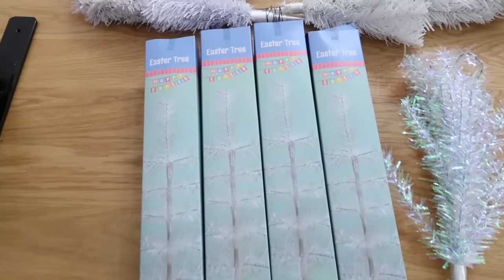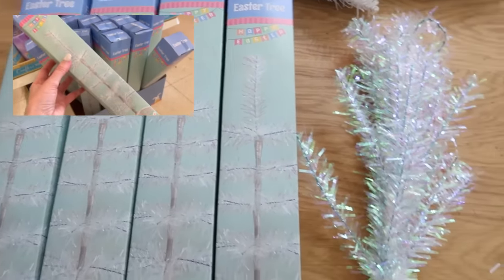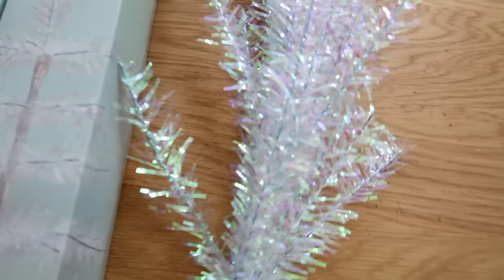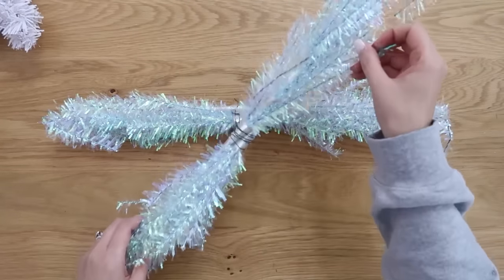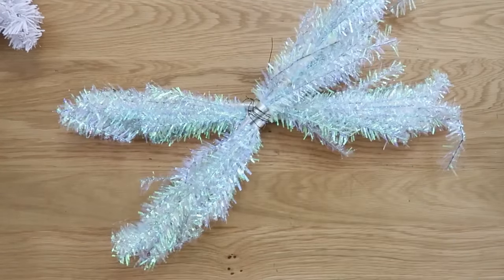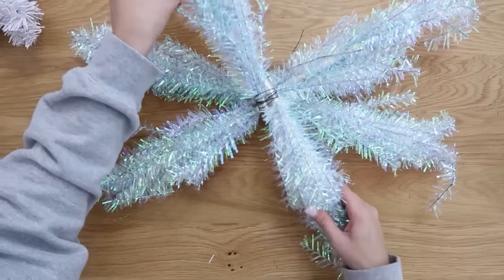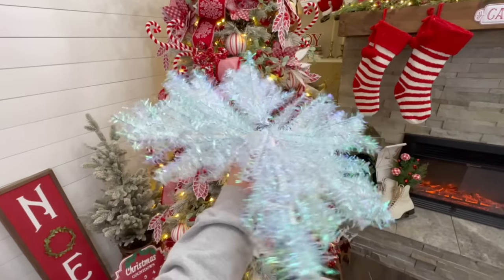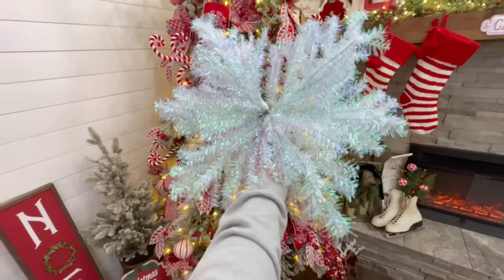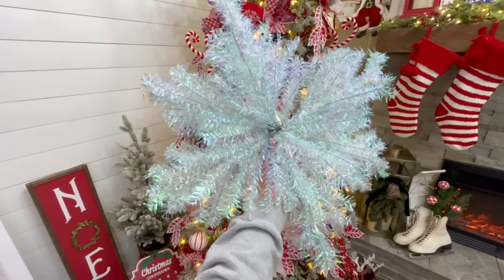Did you know Dollar Tree carries Christmas trees for different seasons and holidays, including Easter? Look how cute these iridescent Christmas trees are — I picked these up in the spring, but they'll be coming back around, so keep your eye out. I wanted to grab these and see what they would look like as a snowflake too. Using the same process, we're just crisscrossing these six Christmas trees in the center, wiring it all up, and look how pretty this iridescent tree snowflake looks.